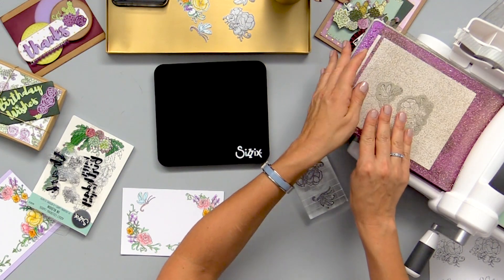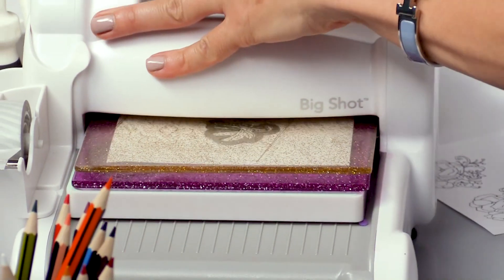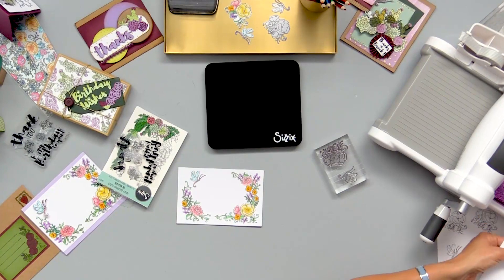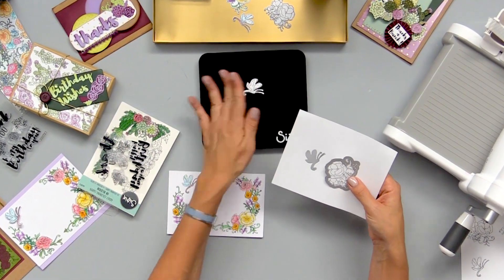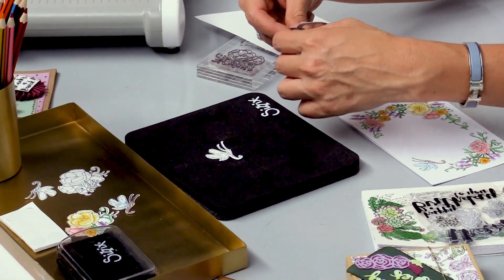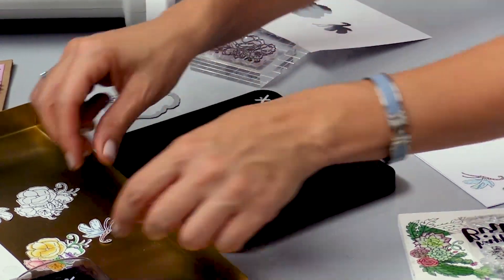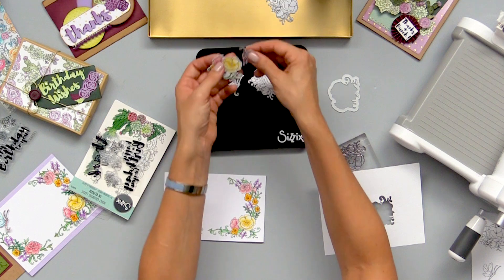I love these glitter cutting pads — it just makes using your Big Shot machine a little more fun. I can bring these over here to show you what we ended up with: a separate dragonfly and a separate little flower swag. I don't want to waste too much time coloring so I'm going to grab these pre-cut pieces I already have right here and show you how they ended up after they were colored.